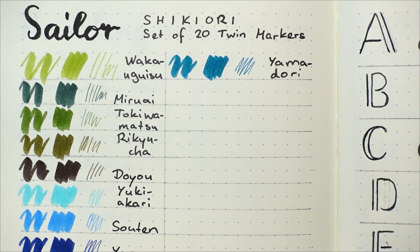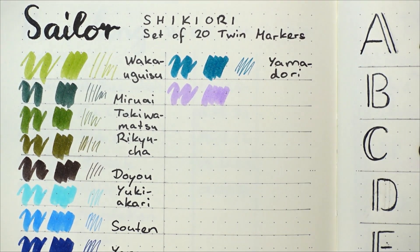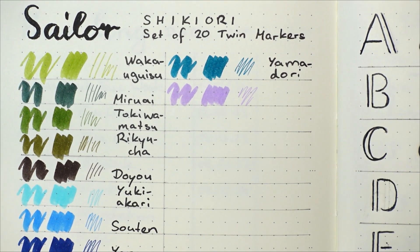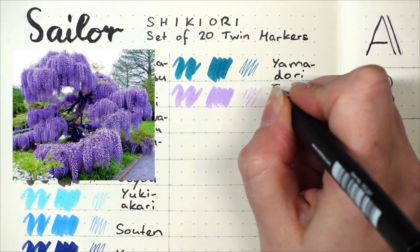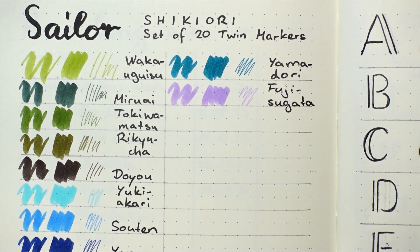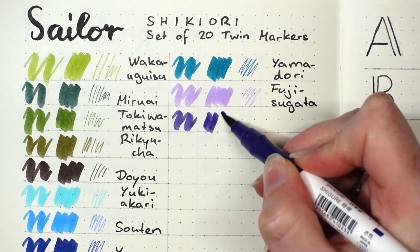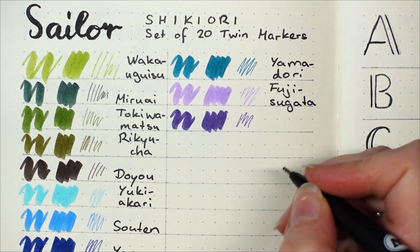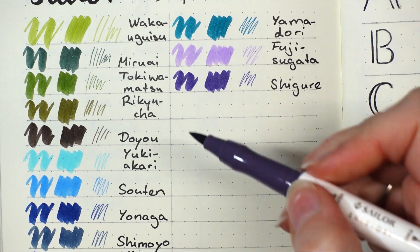Our next color is called Fuji Sugata, a very pale violet. At first I thought it was named after Mount Fuji, but it actually means wisteria, and the description reads: under the blooming wisteria trees, the young women are showing their elegant dances. Our next one is called Shigure, which means light shower, and it describes a sudden light rain at night which seems to herald the coming of winter.